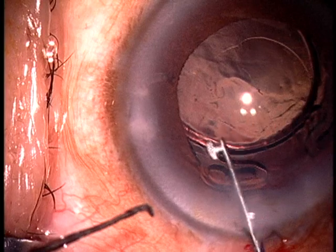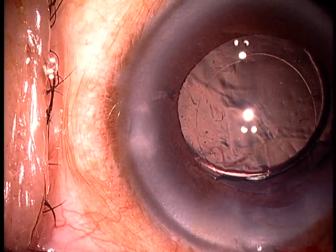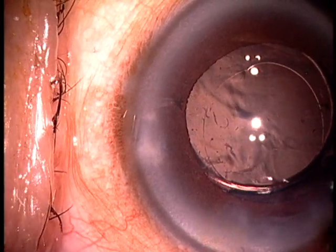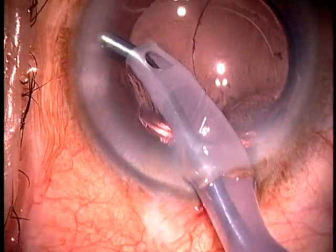The left hand is very important to create the pivot point and also to keep the lens away from the cornea. And that lens didn't come anywhere near the cornea. Then I insert the haptics into the capsular bag, and what could have been a very difficult procedure was quite easily converted to an uncomplicated end result.